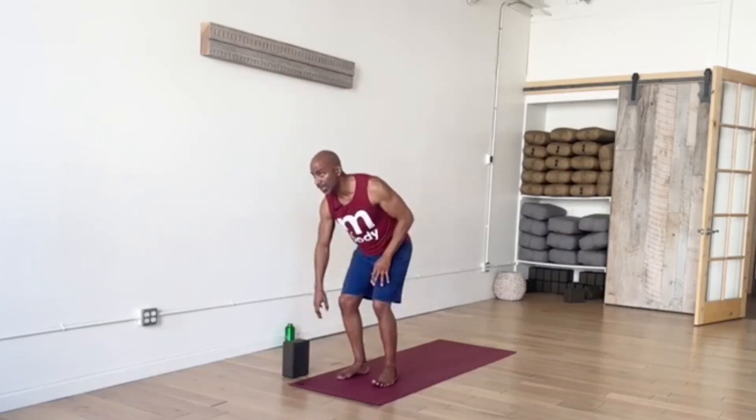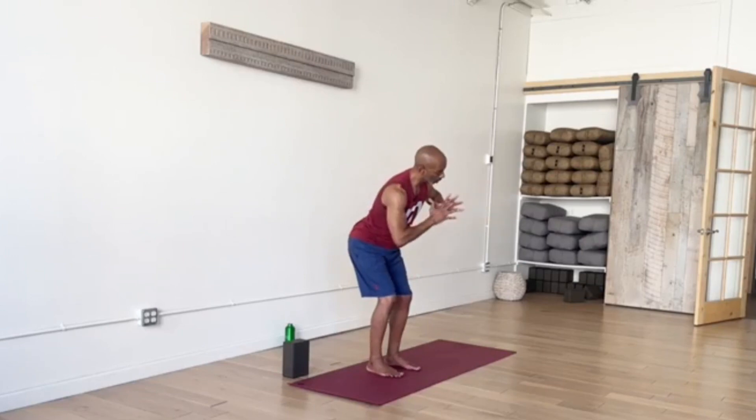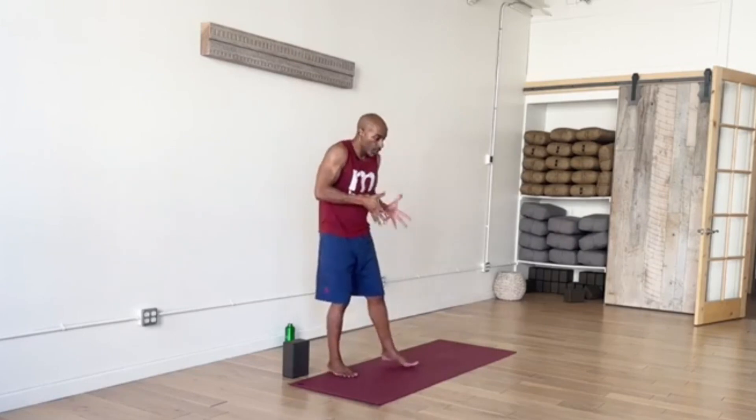Let's bring hands to heart center. Inhale — feel like you're elongating through the spine more. Exhale, pull belly in, squeeze the block — or an imaginary block — and a bit of a twist to your right. Doesn't have to be too much or too far, just a rotation until you just naturally stop. That's a twist because you've moved away from center, and that's perfect.